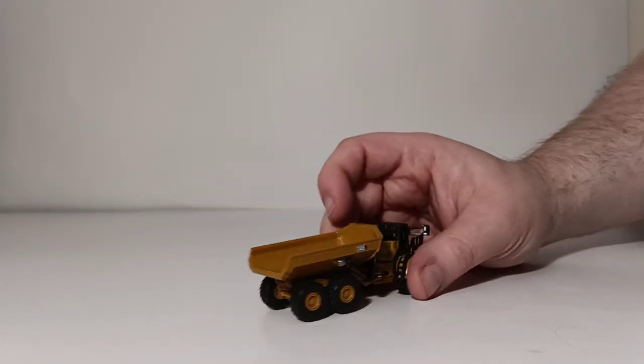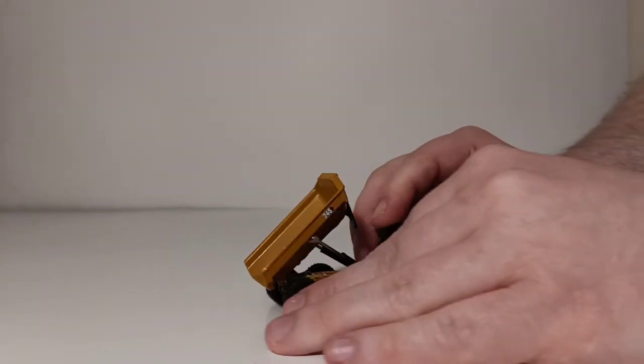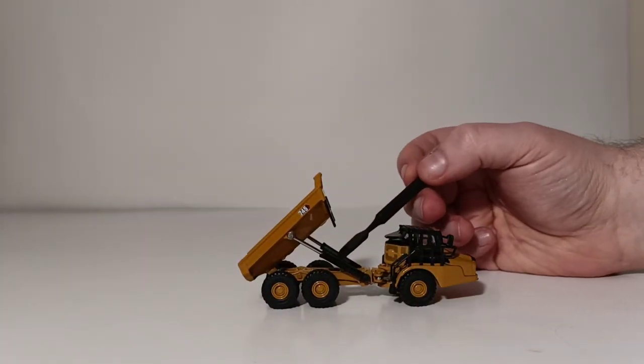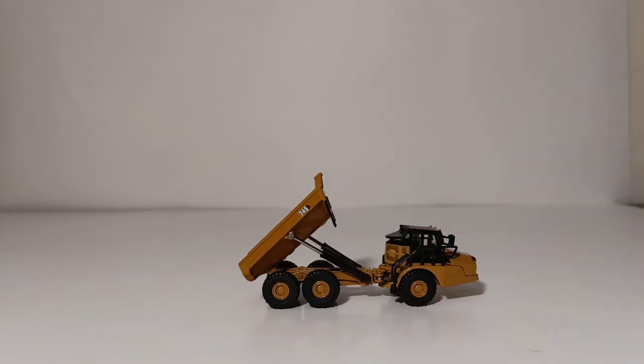The last piece of functionality we want to test out is the dump box. As you can see, with the help of these cylinders — a plastic cylinder jacket and the actual metal part of the ram — it does dump out without too much of an issue.